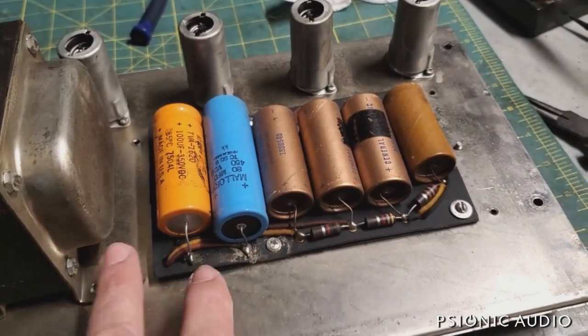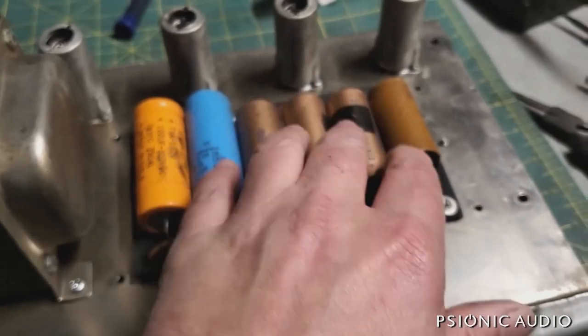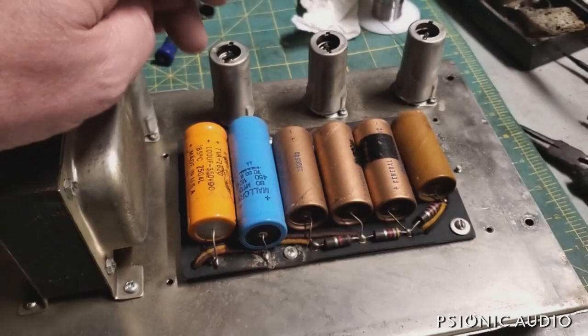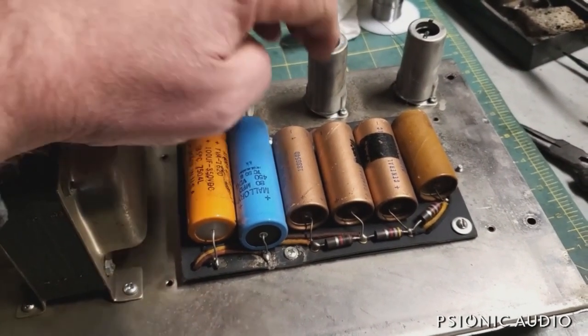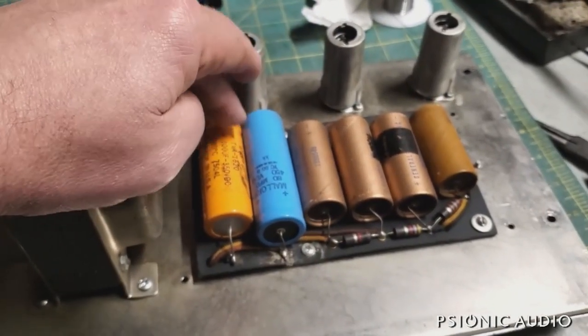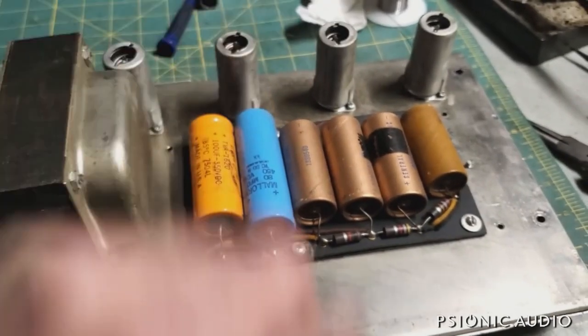This one came in without a doghouse cover, which is highly dangerous. You reach in to change a tube, you touch the wrong thing, you're gone. The only real hazardous place to touch on these is right here — you have to really reach inside to get to the high voltage stuff, but people do all kinds of crazy things. Even this much danger right here is too much.